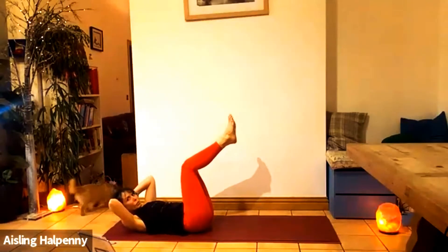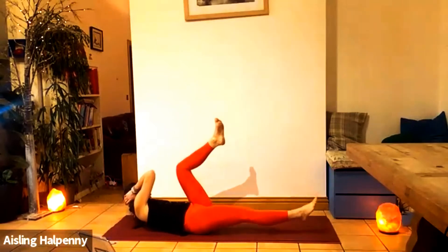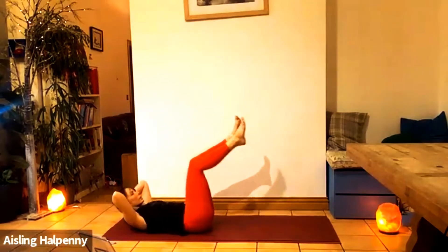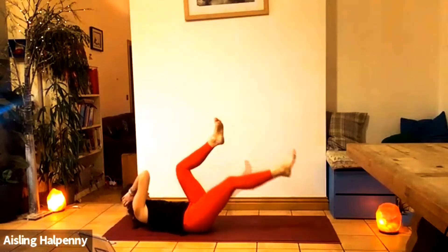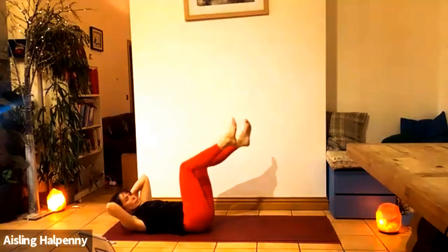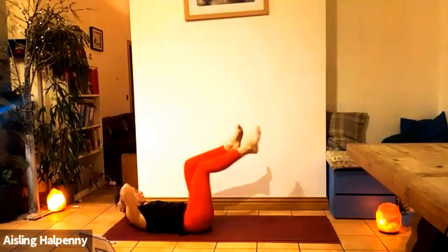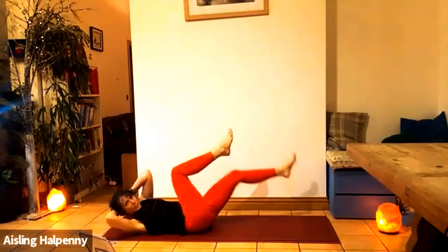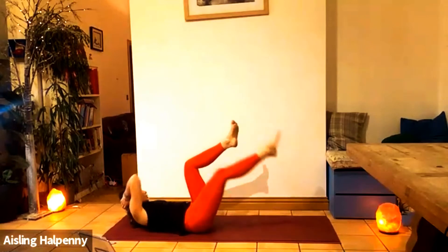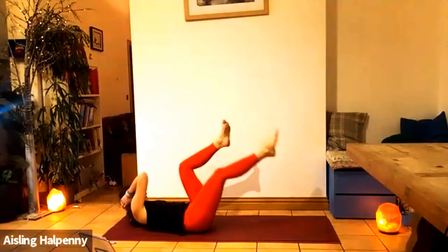Both legs up into tabletop. Lift the head and shoulders. Take an inhale. As you exhale, crisscross — rotate to the right, left leg extends. Inhale, both knees in. Exhaling, rotate. Elbows stay wide. We're going to go for ten on each side. Counting through each side: three, four, five, six, seven — check activation — eight, nine, ten. Super.